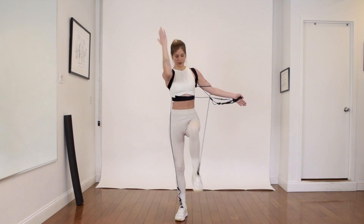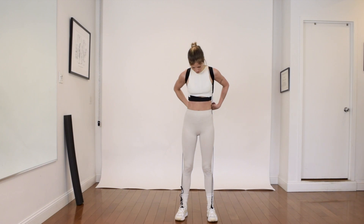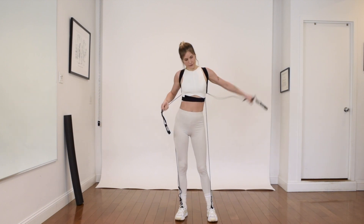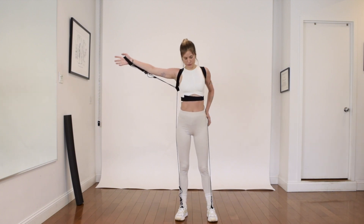We're going to do the same thing on the other side. Drop the bungees, throw them behind your back, and collect them on the other side. Behind the back, both hands in the outer loop, and the arm goes overhead so that the back of the body is engaged.